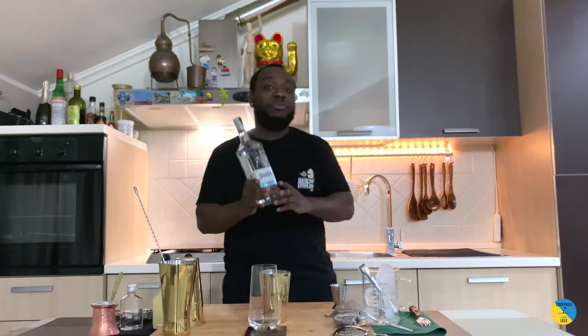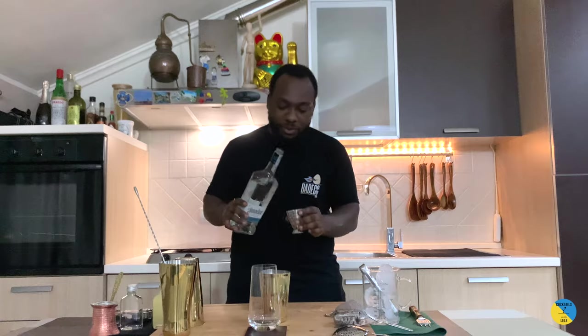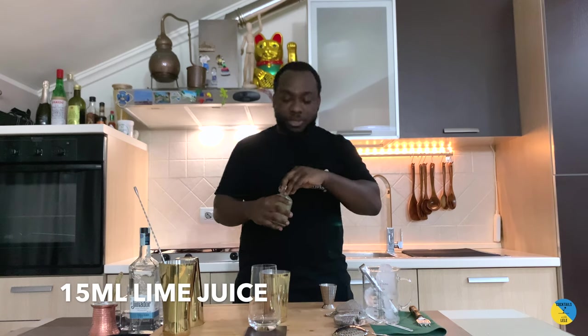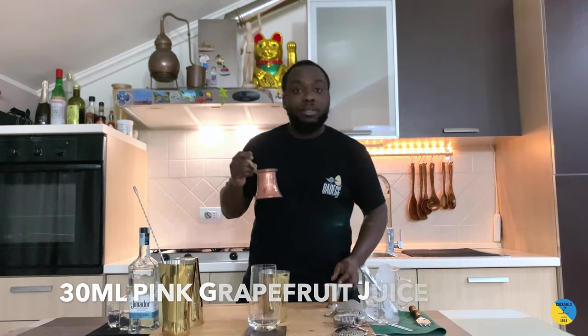You have your tequila base going — 50ml of tequila. We're gonna add a dash of citrus: 15ml of lime juice and 10ml of grapefruit juice.